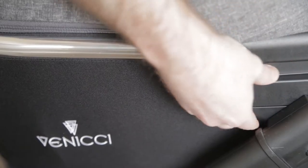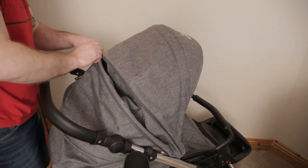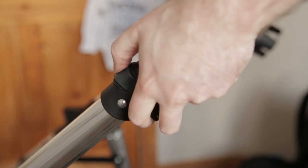You can take your bag off if you want to go around town with your buddies. That's how you lift it off. The hood has an extension, so you can put it down if it's raining — which it will be in Ireland.